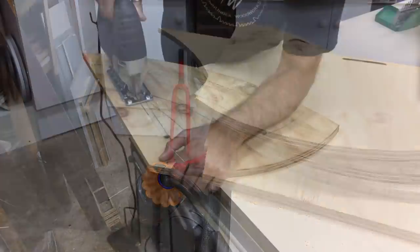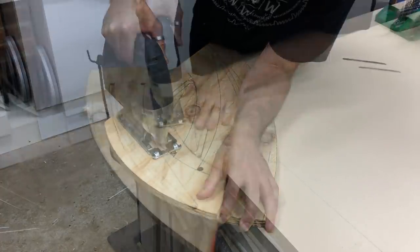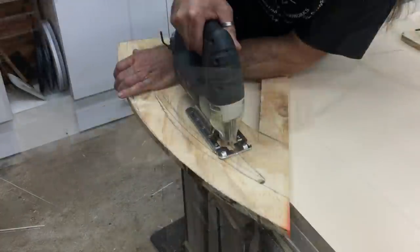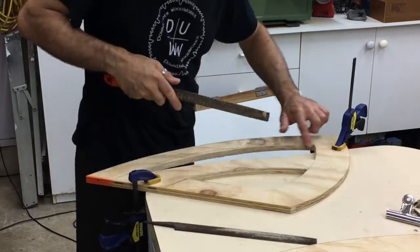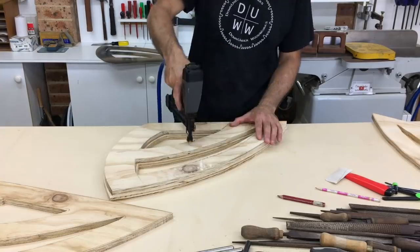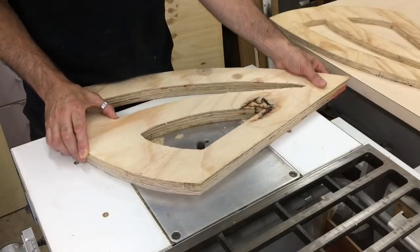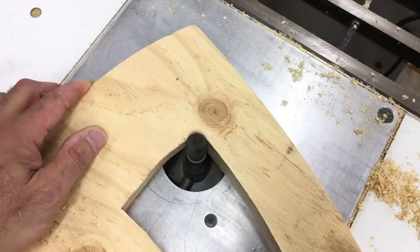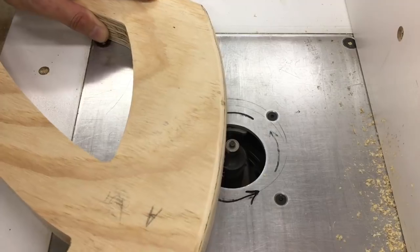The rear frame was made up of two pieces, each one made of two layers of ply laminated together. I cut out one of the layers and refined the shape by hand. Once I was happy with it I used it as a template to shape the other three using a flush trim bit in the router table. The edges on the outside faces of each layer were rounded over with a half inch round over bit.